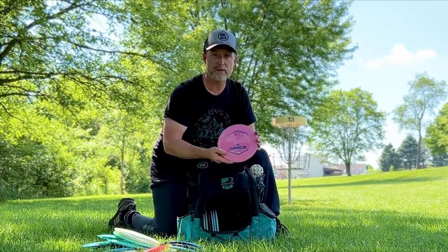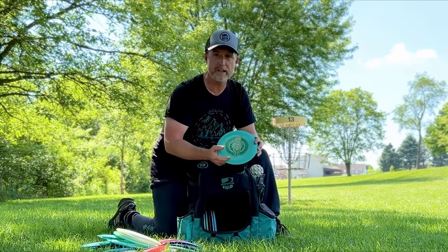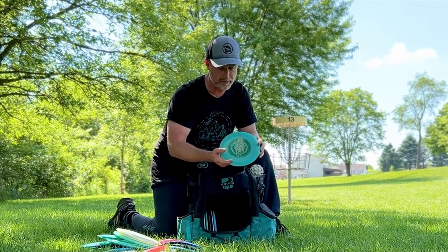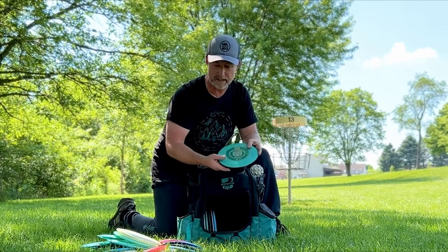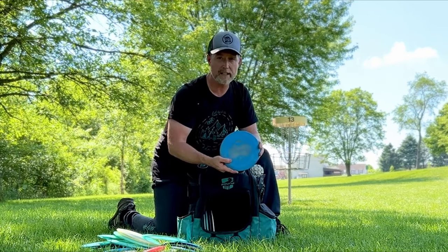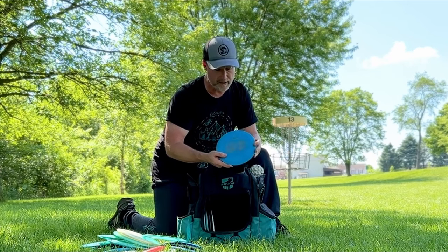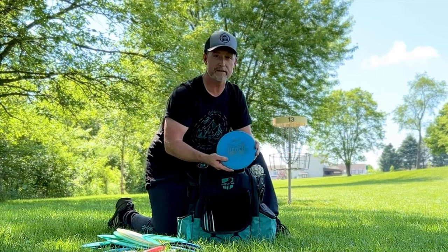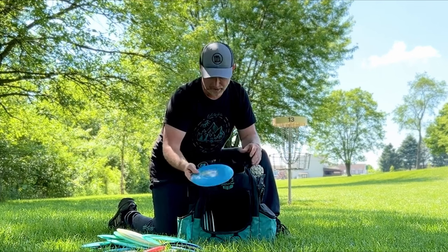Then a Latitude 64 Royal Grace — I'm breaking this one in right now. Then another Infinite Discs Pharaoh, the Glow Sparkle or Metal Flake edition, so it has a little more stability than my iBlend. A Clash Discs Proto Honey — this was one of the original first run, or prototype, honeys that they made. It has a good bit more stability than any run since then, so it's just a long flying disc that's not too understable for me.